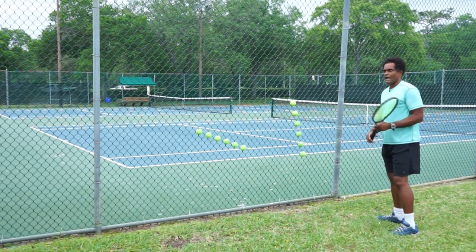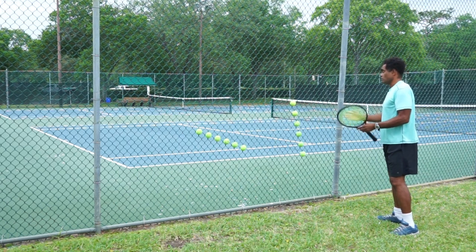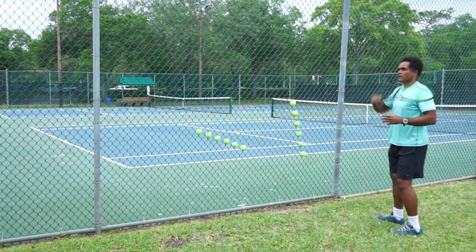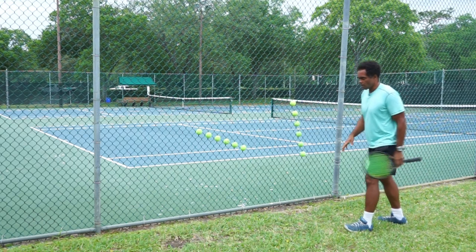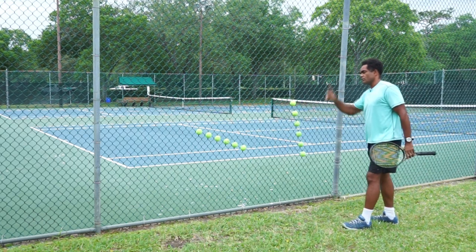Now if I were to hit a short angle topspin ball, I may do that as well. But generally speaking, something like this — I'm going to be hitting a running topspin lob. It can be done for a short ball or a short angle ball with topspin.